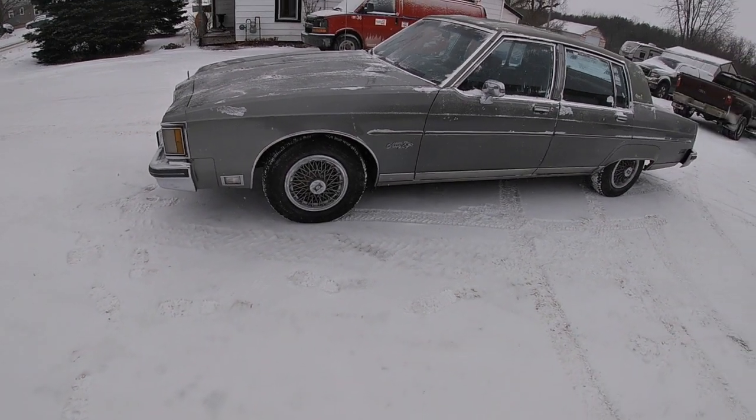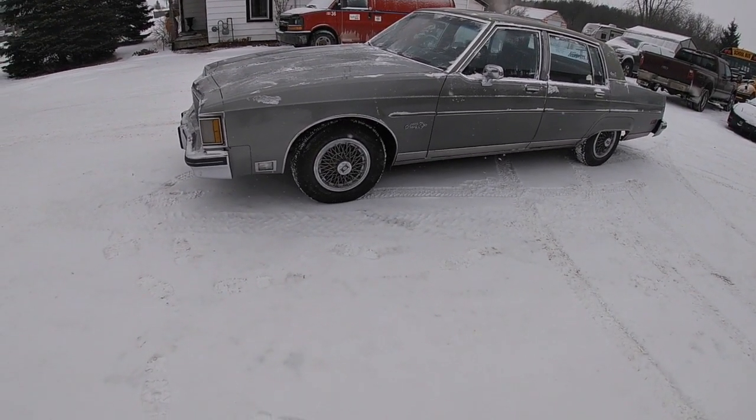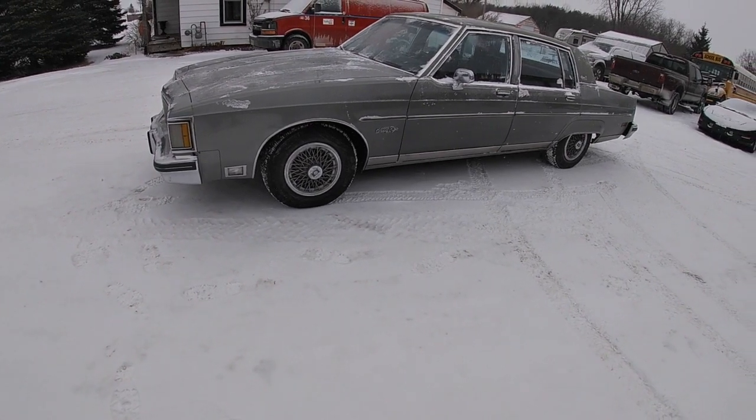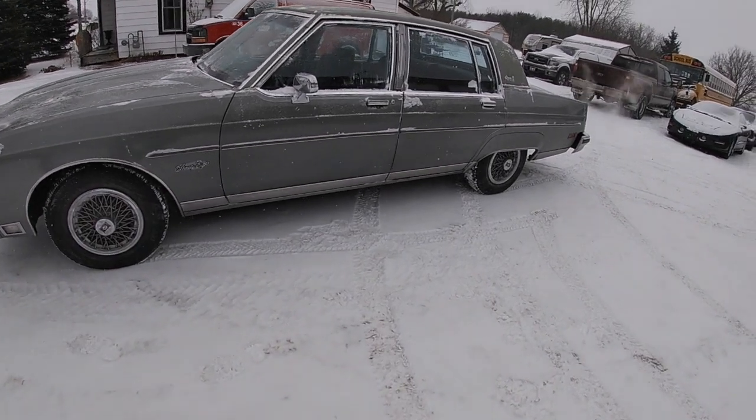Hey everyone, it's Gary from Memory Motors. Today I'd like to introduce you to another one of our cars. This is Roadie. Roadie is a 1984 Oldsmobile Regency 98. As you can see, Roadie's in pretty good shape.